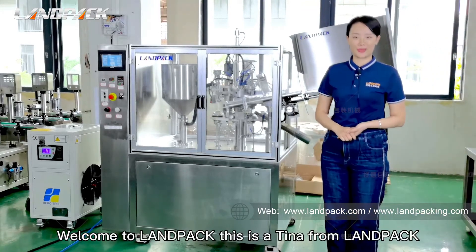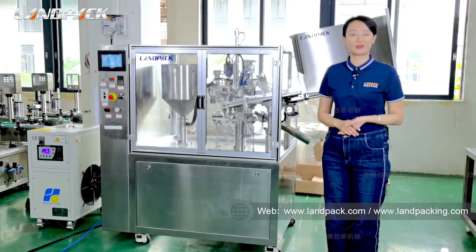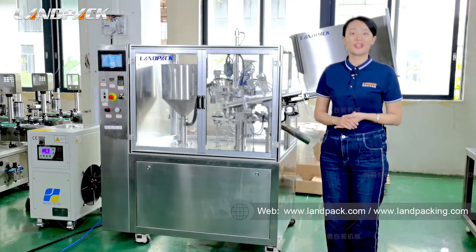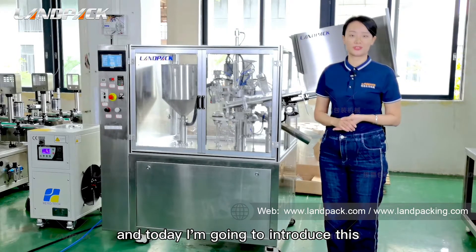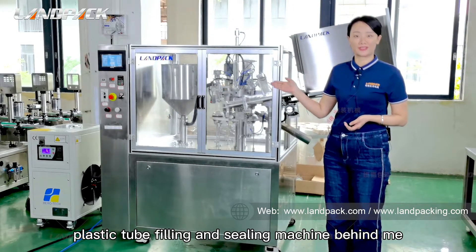Hello my friend, welcome to LAMPACK. This is Tina from LAMPACK. As one of the top suppliers of customized pack machinery in China, we did lots of branding pack solutions for our customers, and today I'm going to introduce this plastic tube filling and sealing machine behind me.